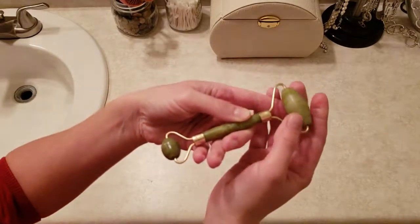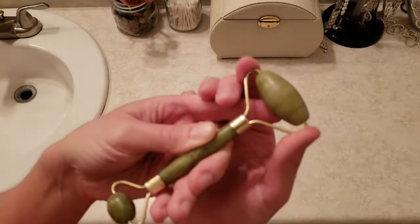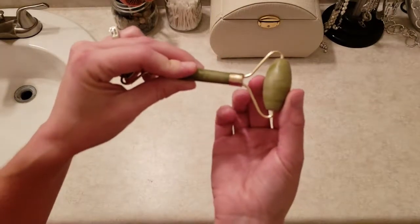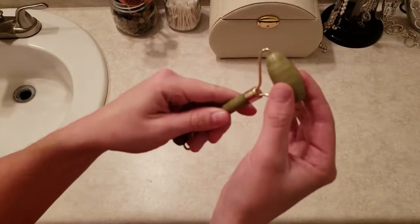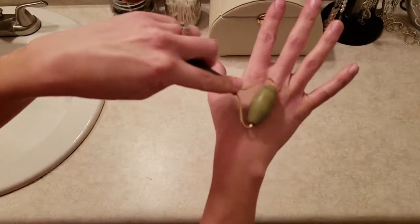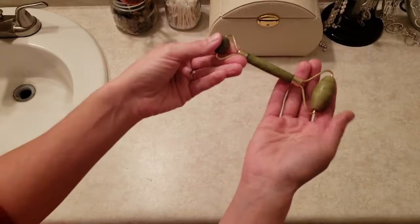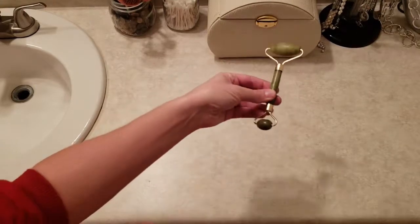I have really gotten into using the Jade Roller on my skin on a regular basis. It's kind of like the same reasons that I love foam rolling on my body before and after exercise. Jade Rolling really revs up the circulation in your skin and can take puffiness out from underneath the eyes, can improve skin elasticity, and promote detoxifying lymphatic drainage in the face. It's supposed to even out your complexion, lessen puffiness in the face, and make a more defined facial structure in the cheekbones, jawlines, and brow area.